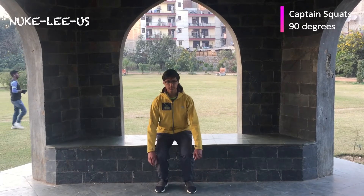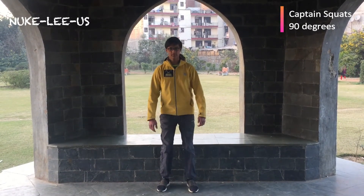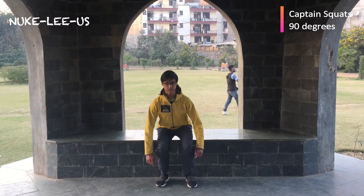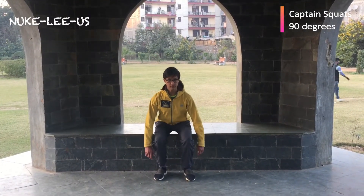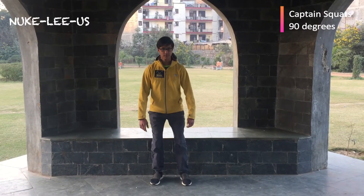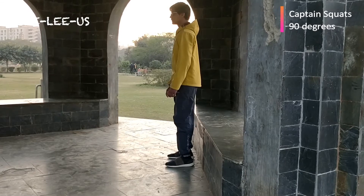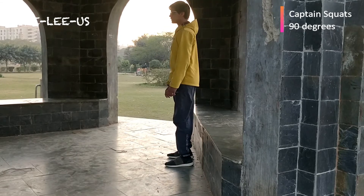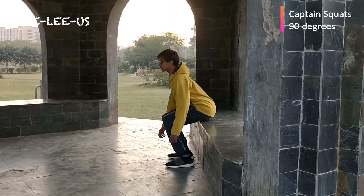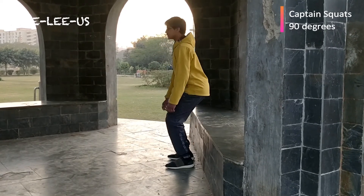Captain squats at 90 degrees. How this is different from last week's exercises is that you're actually sitting on that chair behind you, which is about four inches or so behind you. You're touching your butt on it and getting up again — just touching it and up again. One thing to remember: your knees should not be going ahead of that imaginary line where your toes are, which will automatically happen when you just think about sitting on the chair behind you.